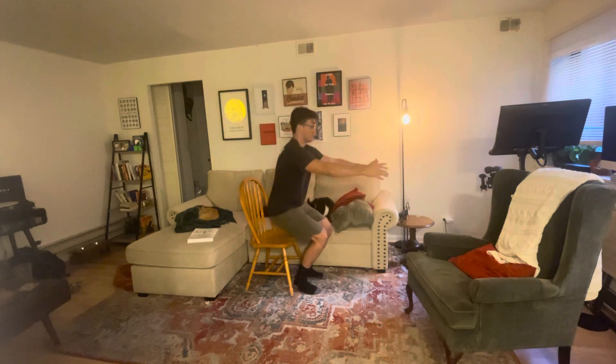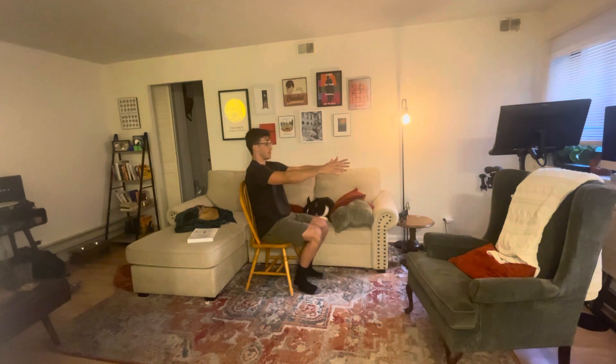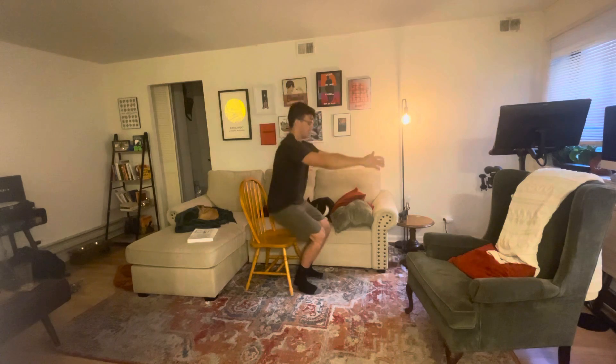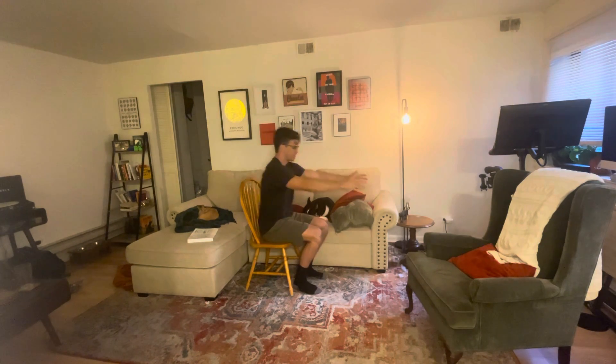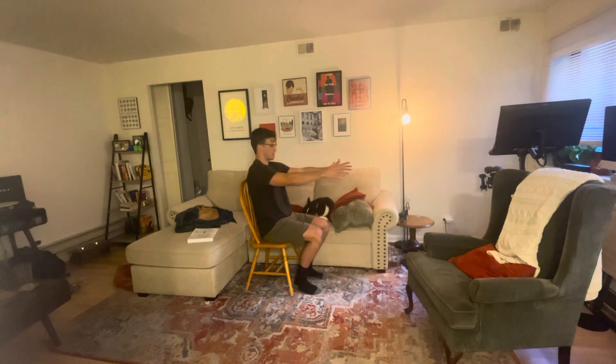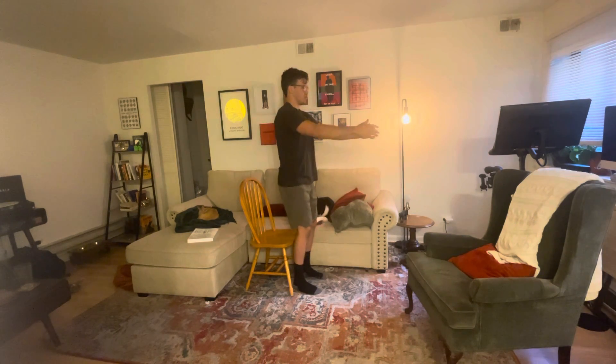Then I'm going to drop straight down and breathe in, flowing out of weight myself onto the chair. Exhale, come up. Straight down, straight up — repeating that movement pattern.